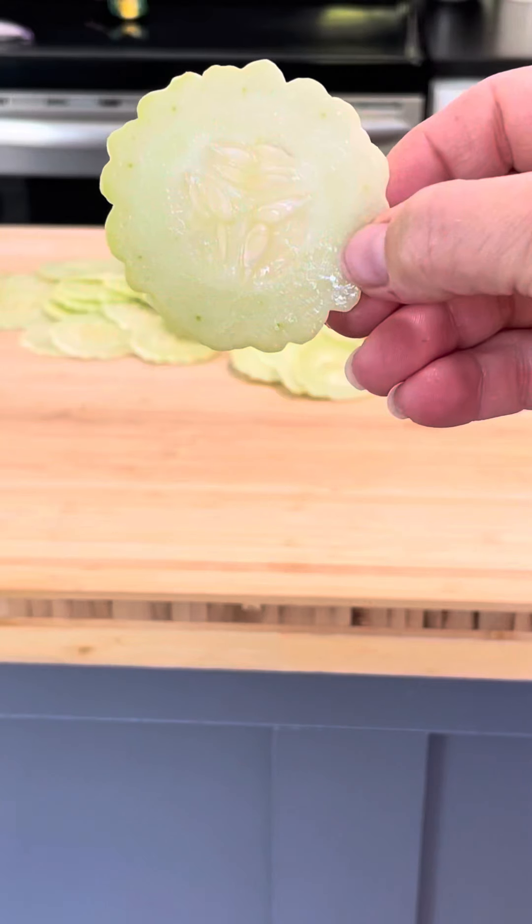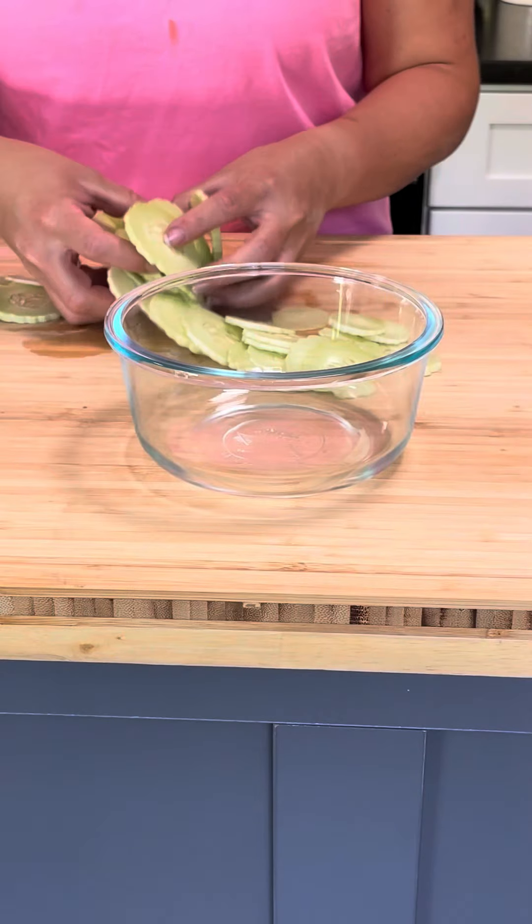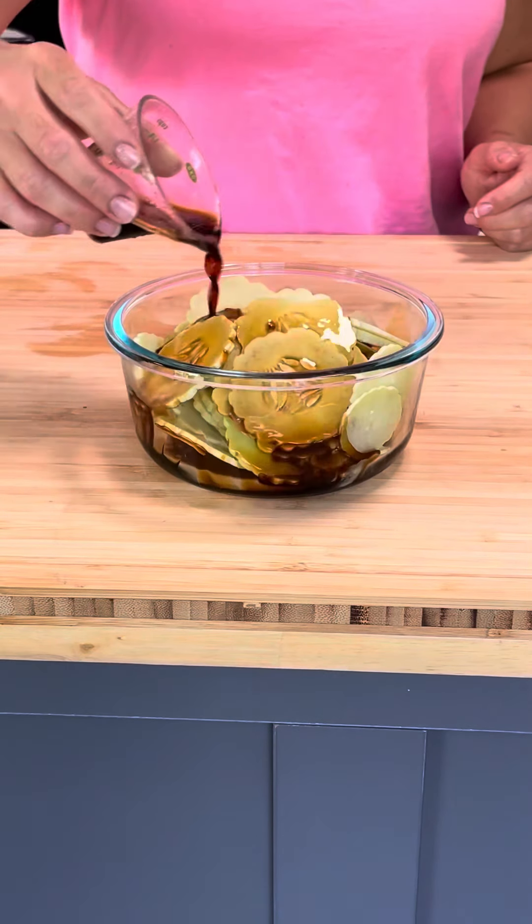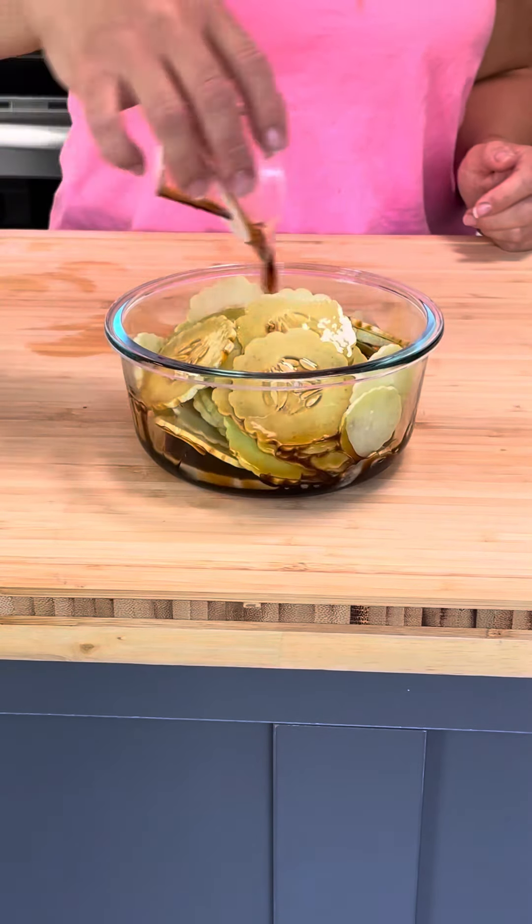Aren't my cucumbers so pretty? My husband and I loved these, and what made it better is that I felt good after eating it. My kids did have a hard time with this due to the sriracha and the kick from the gochujang, and honestly, I think it may have just been too much flavor for them — but that's what I loved about it.